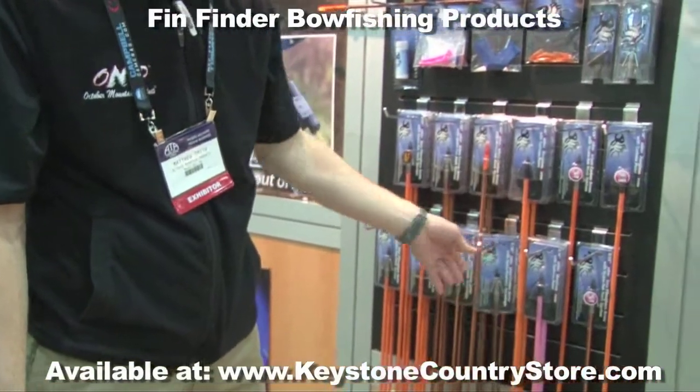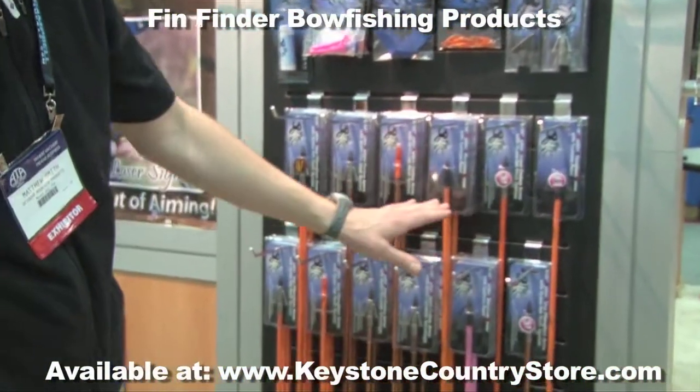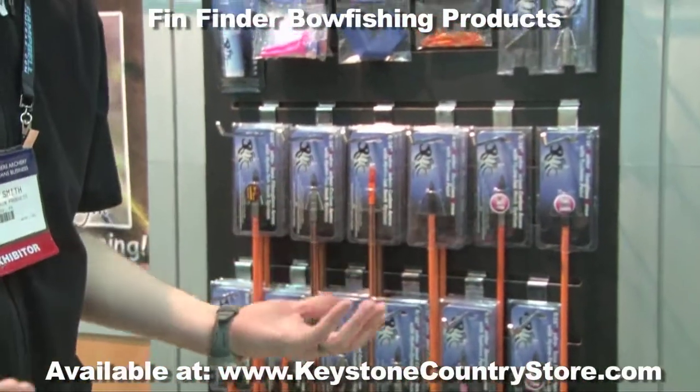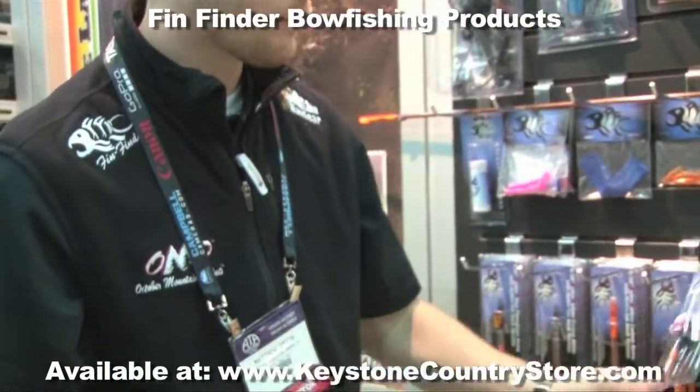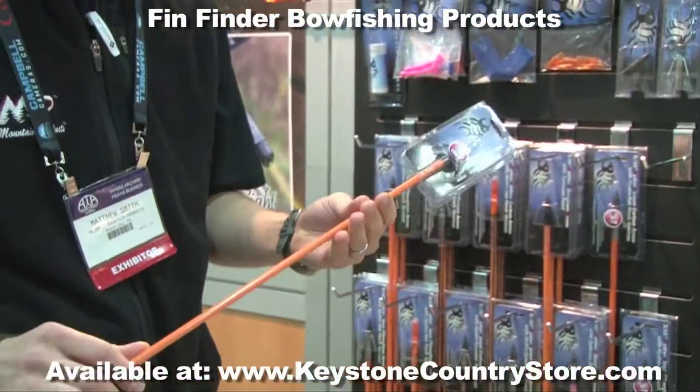We also offer our basic entry-level Raider bowfishing arrows. We offer those in a 29-inch draw — this year called the 29-inch short draw — and we're also offering it in the 26-inch youth length. These are available in pink and orange.